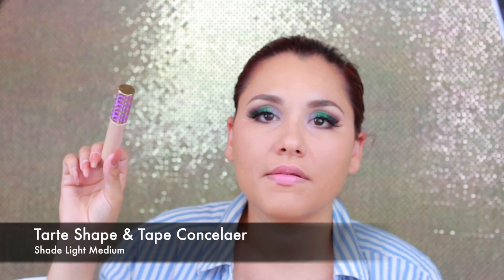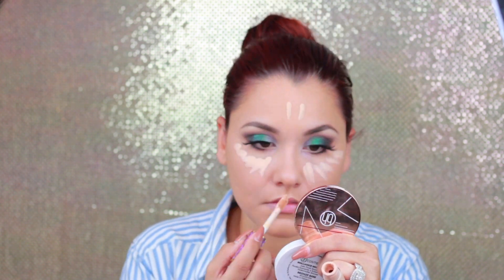I'm gonna be using Shape and Tape concealer, and then I'll blend it out with my foundation brush.